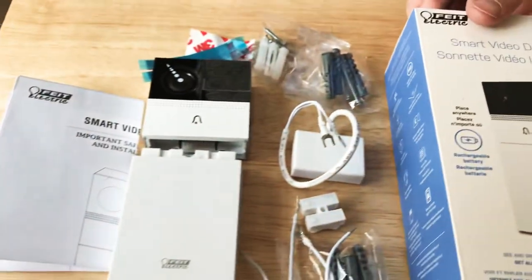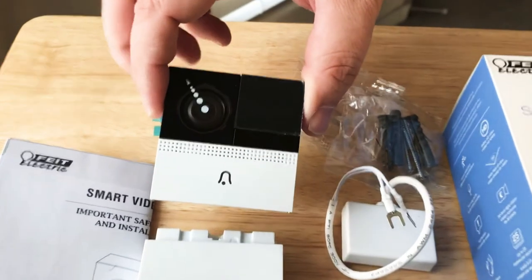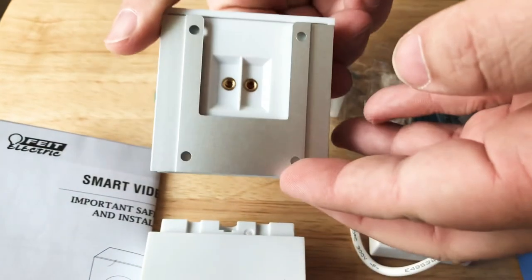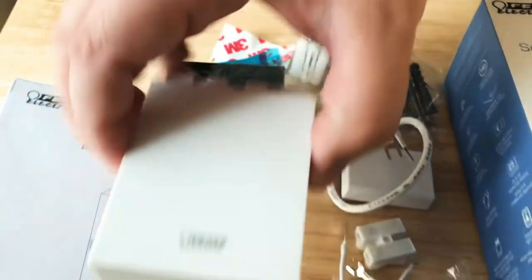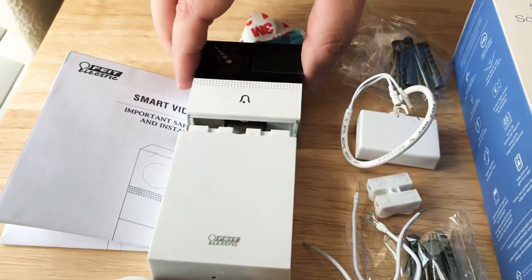Now we'll get to the actual device itself. Here it is — it comes in two modules. They screw and connect together. This is the camera module right here, with the button that you would press. You can actually screw it into wired power as well. And then here's the battery unit, which plugs into the bottom of the top unit right here.